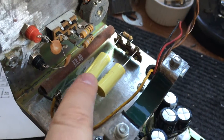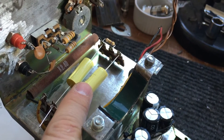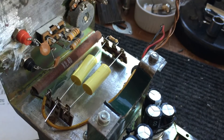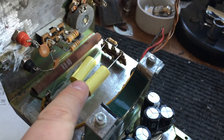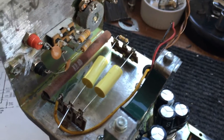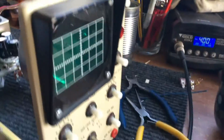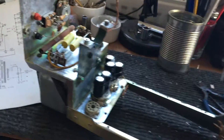The two caps that were in here — I'll test them on the tester later on — were both massively leaky. They're a thousand volt rated caps and both of them are leaking at 150 volts, so they're definitely being replaced. And that's really where we are — it's starting to look a bit like an oscilloscope.